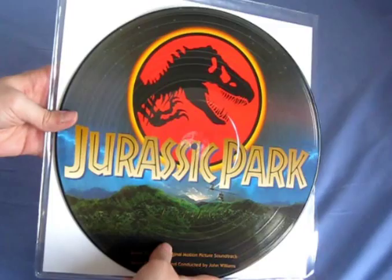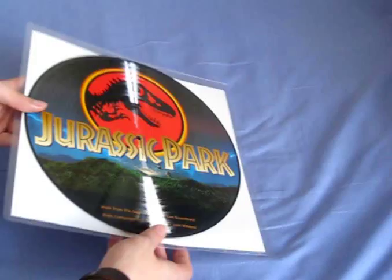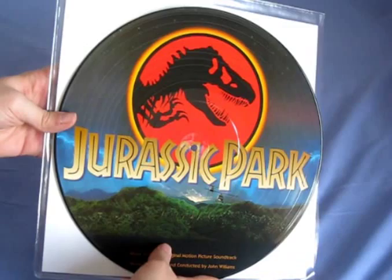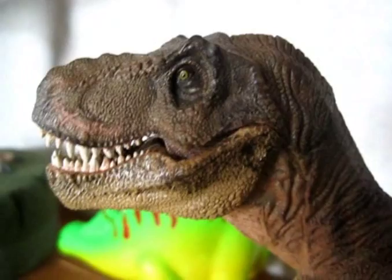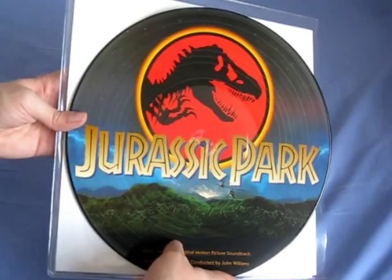I'm thinking I'm probably going to get a picture frame for it because I think it would look good inside a frame and put up on the wall. Okay guys, let me know if you own this one as well — rate, comment and subscribe, and I'll see you in the next video.